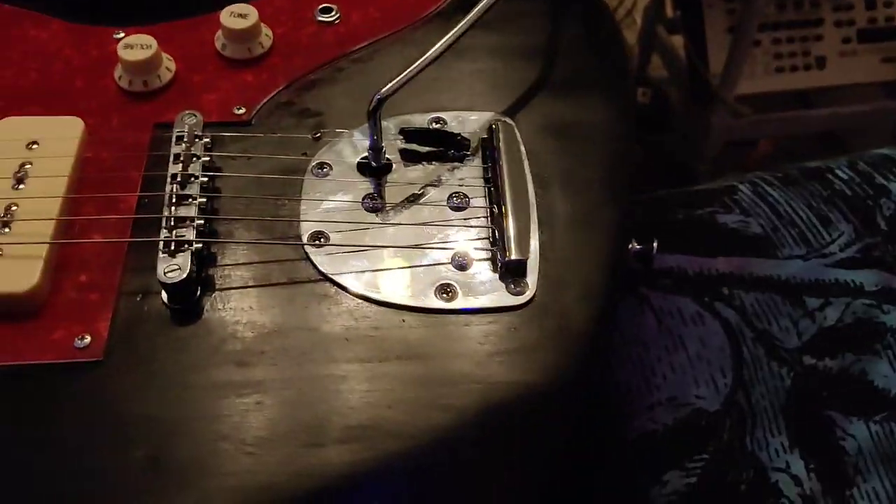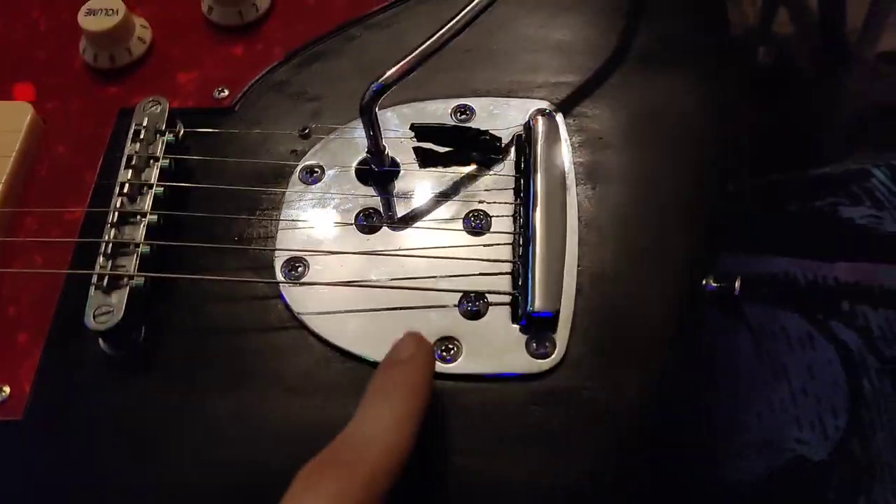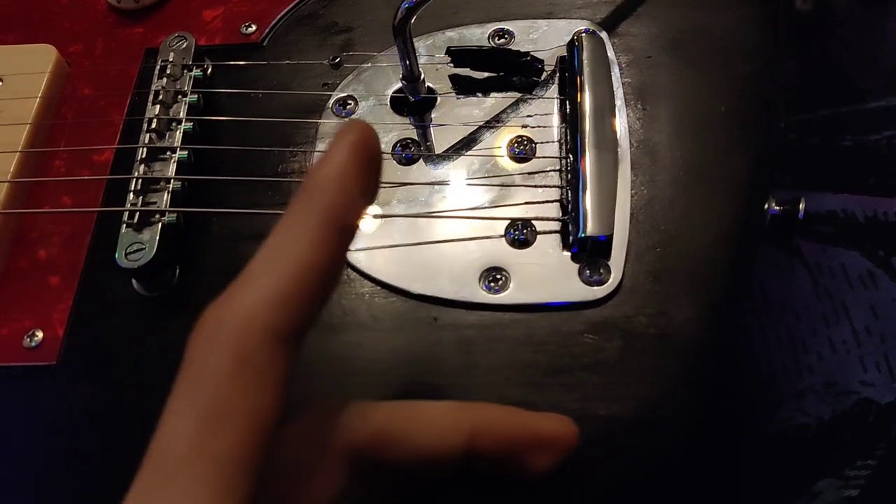This is my Jazzmaster kit I bought secondhand from a site where I live, and this is the trem. When I got it, the trem didn't work.